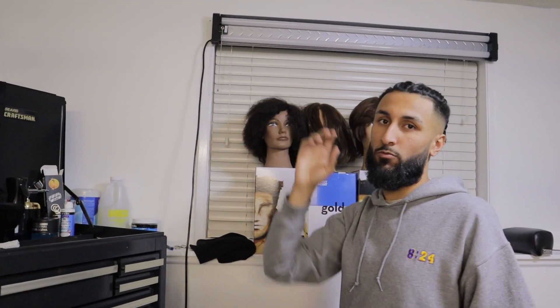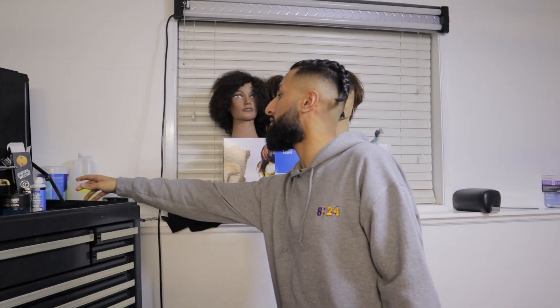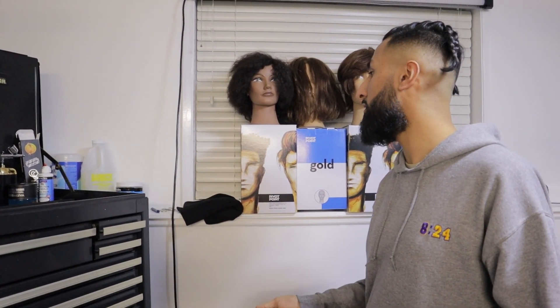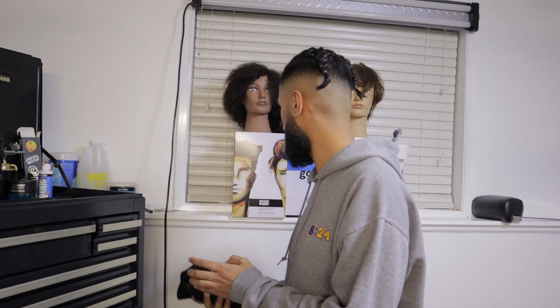Over here I got another light. When I'm actually cutting hair and not trying to shoot videos, all these lights are on at once to better help me see, fade better, and have less shadows. Over here we have some cleaning supplies — they're not used during every haircut, but before and after, they're Mando.